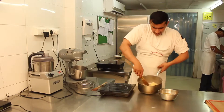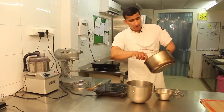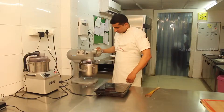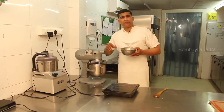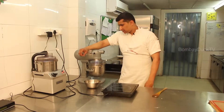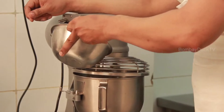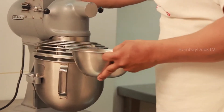Now we put this in the mixing bowl. We use the spiral attachment and start adding the eggs one by one slowly. We add them one by one because adding all the eggs together would make it lumpy due to the hard dough. By adding one by one, the eggs are incorporated properly and it becomes a very sticky dough.